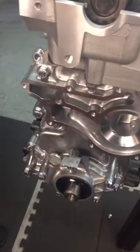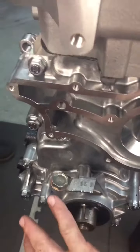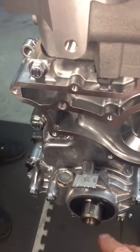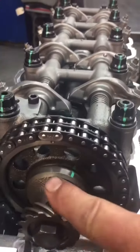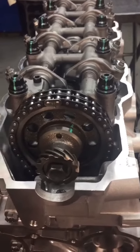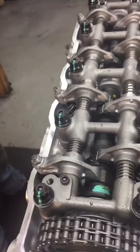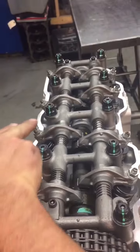Right now we are on top dead center. We know that because the keyway is up — or if there was a pulley here, you would see that the timing mark would line up with zero — and the dowel pin on the cam is up, which means we're at top dead center number one, and that's where you're going to start. We're going to start with exhaust one and three and intake one and two.